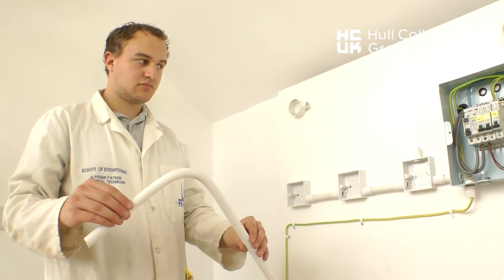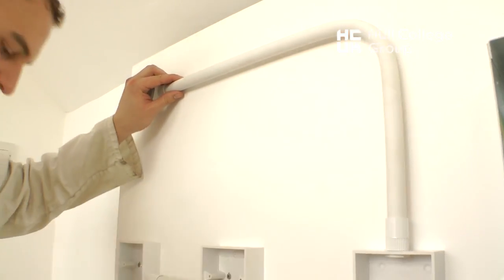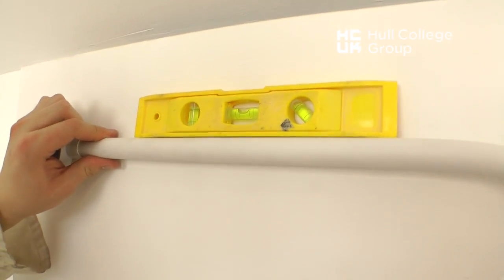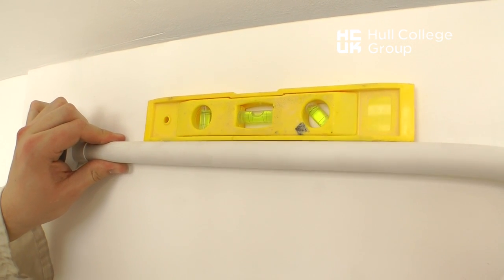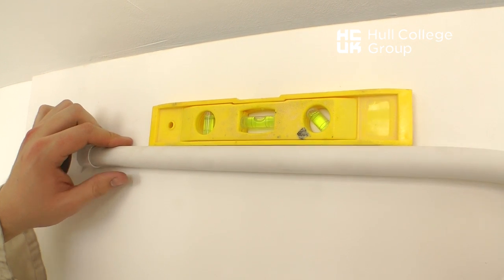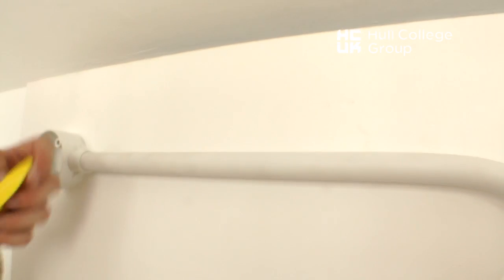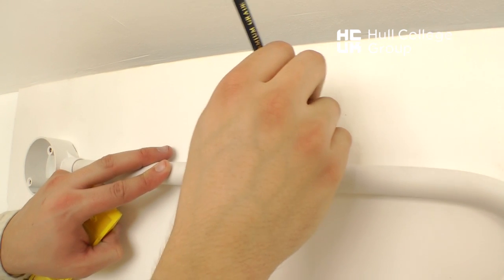Once it is cut to the correct length, it can be installed and levelled, checking for underbending, and marked for conduit saddle fixings by marking either side of the conduit.